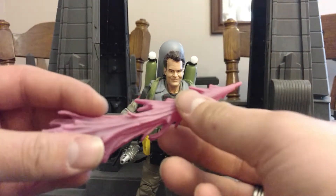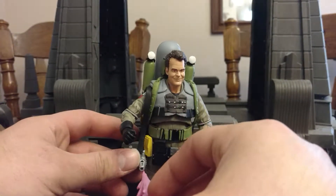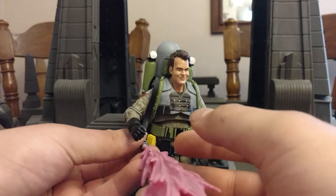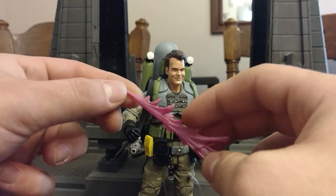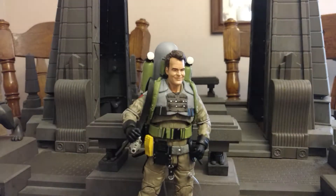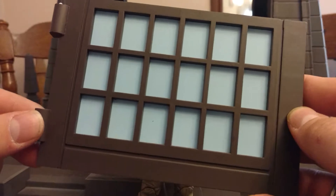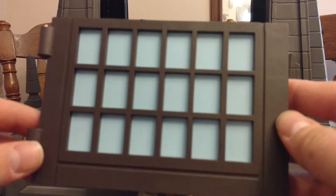Next we've got the slime blower accessory. It feels much more durable than the proton streams, of which I've had several break. And last but not least, he comes with a piece of the diorama. I believe this is identical to a piece that came with somebody from the last series, so they probably fit together. I can't wait to make a little bit of progress on this thing.